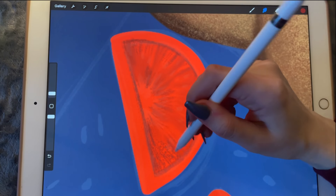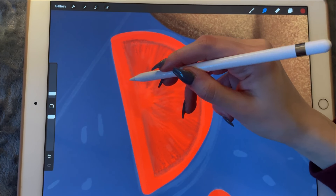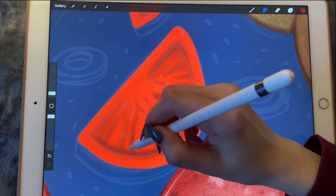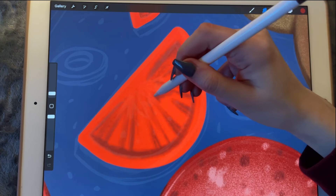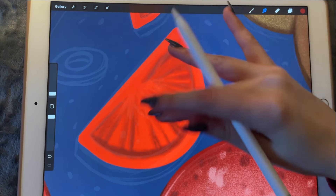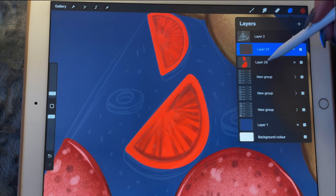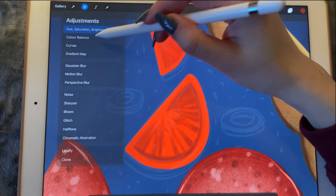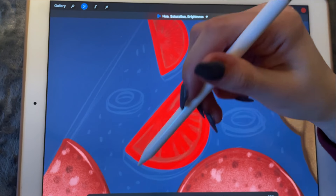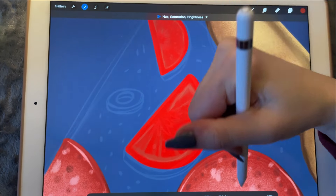This quite looks a little bit like an eye, doesn't it? Right now I'm thinking this one must be made a bit darker and less saturated, and this one we should have made a little bit darker too.